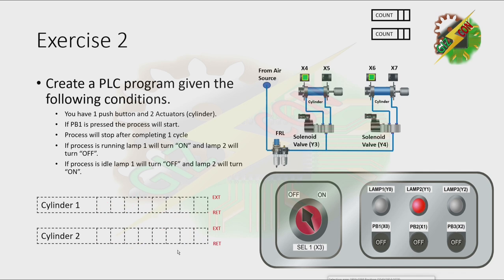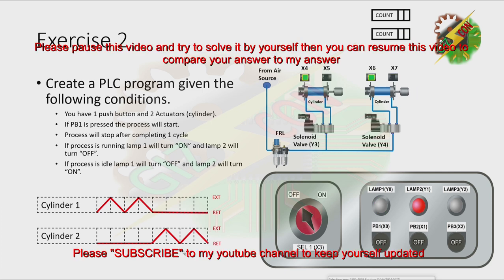Now let's have our demonstration. Let's press PB1. I want you to pause this video and try to solve it by yourself. Then after that, you can resume this video so that you can compare your answer to my answer.